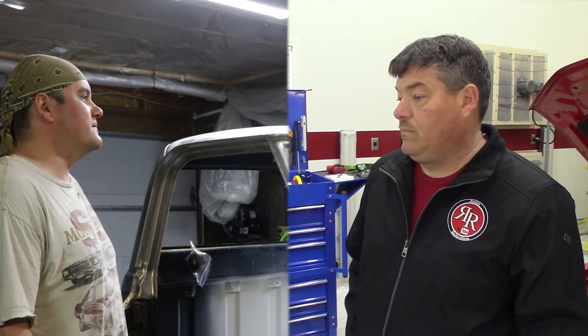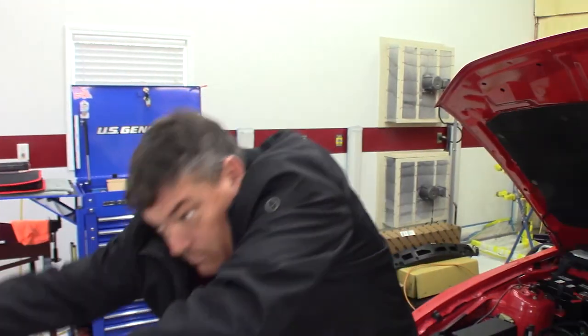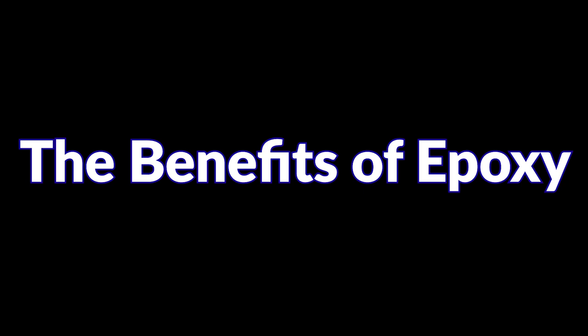What are you doing here, dude? Why haven't you told them about epoxy primer? I'm working on it — I was just telling them the benefits of using self-etching primer. Well then, if you're not going to tell them, I'm just going to take over your channel and tell them myself. No, man, I don't think that's going to happen. Alright guys, let's talk a little bit about epoxy primer.